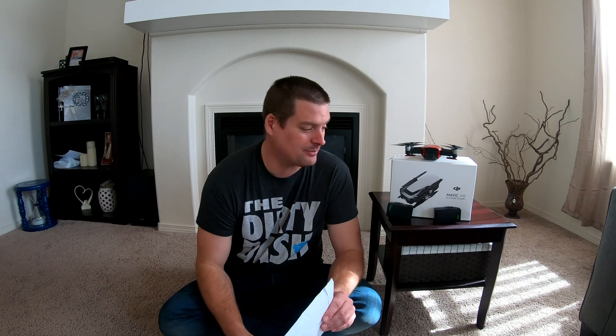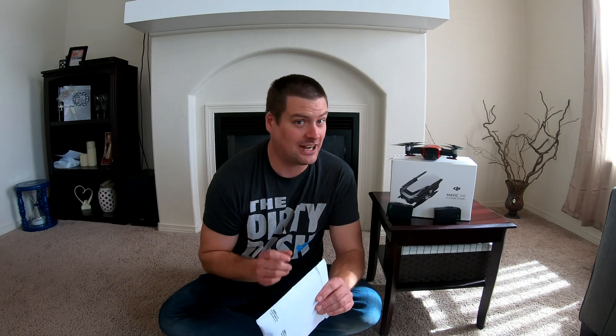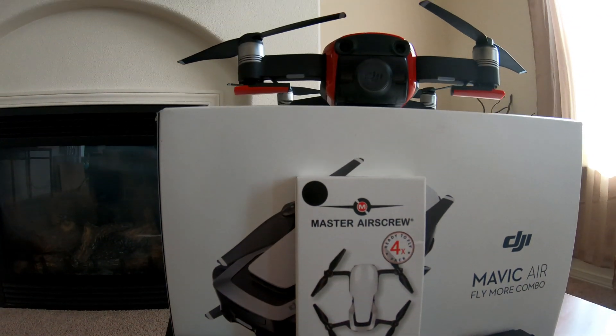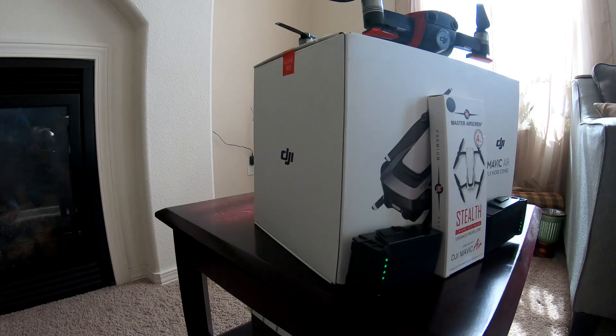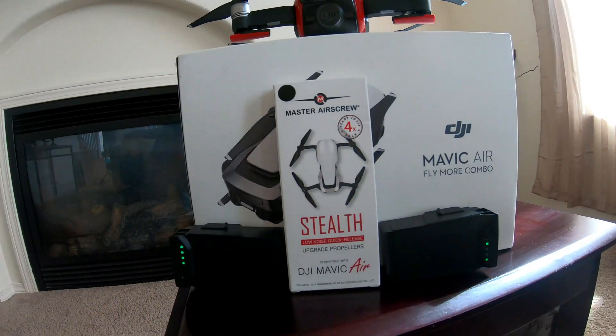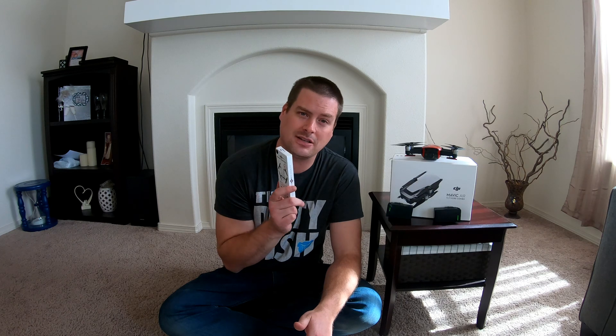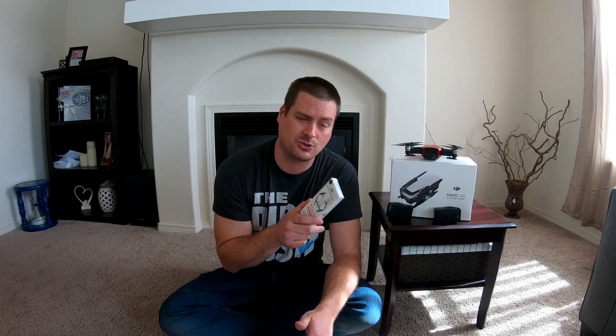What's up everybody, Russ back with Droning About Northwest. I got a product that many Mavic Air flyers have been waiting for a long time. The Mavic Pro, the Phantom 4, and many other drones have got props you can buy that quiet your drone, and the Mavic Air is one of the louder ones. So finally, from Master Airscrew, I got some props that will make this bird a little quieter. They also say it gives you a little bit more flight time, so I'll test that as well.